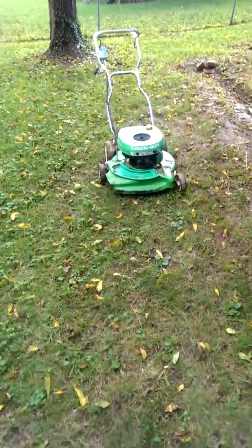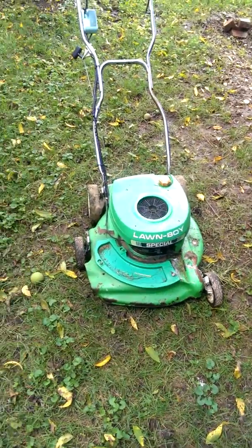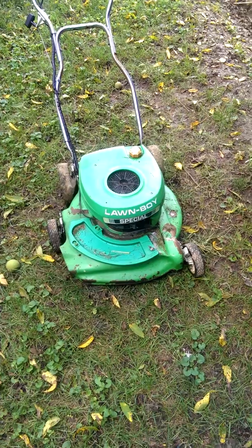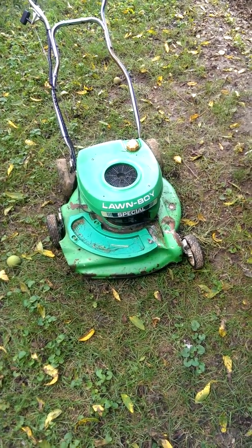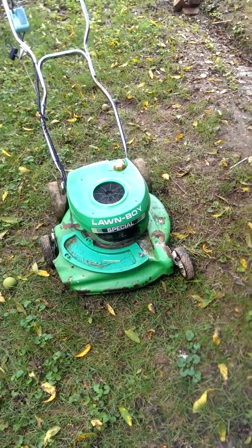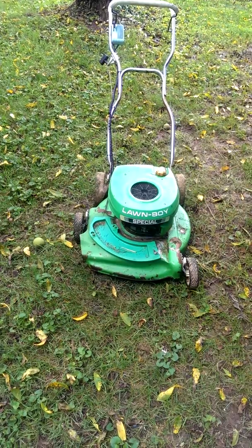This is my 1984 Lawn Boy Special. I found it on the side of the road. When I got it, I first had problems - the exhaust was clogged and the carburetor was clogged. I had a buddy of mine redo it for me and it works great now. Just found it on the side of the road.